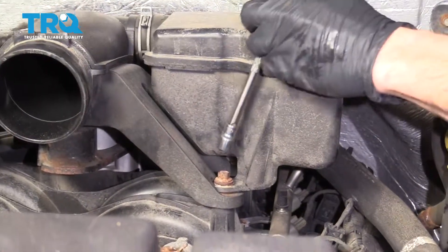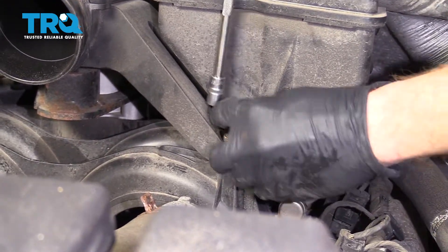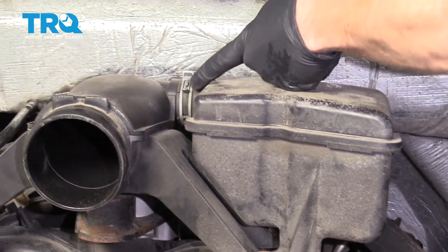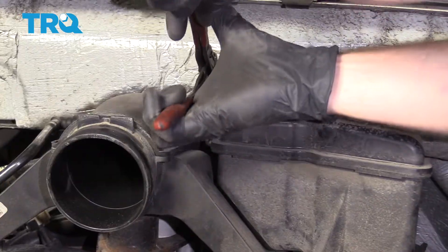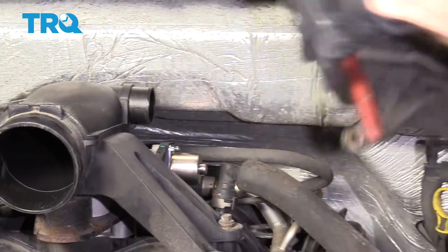Now let's remove this bolt right up here. And this clamp right here, we'll just loosen that. Grab onto this piece, give it a little wiggle, remove it.